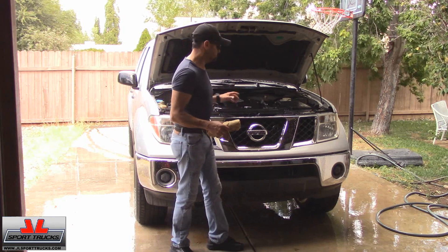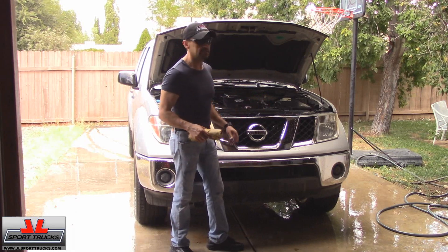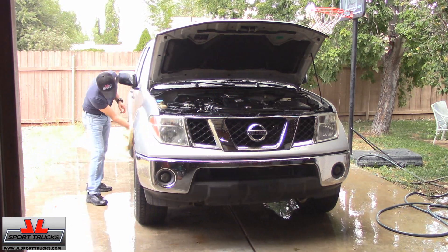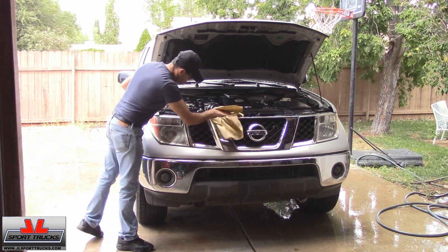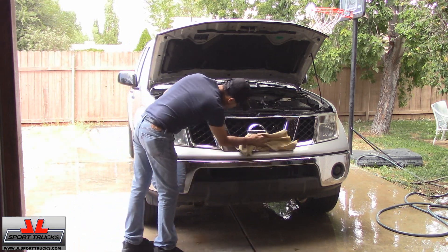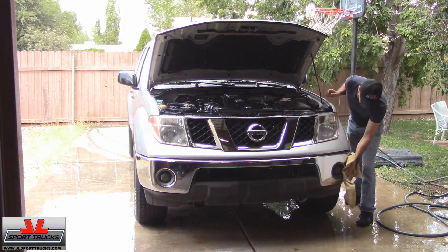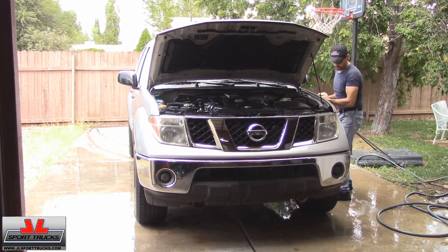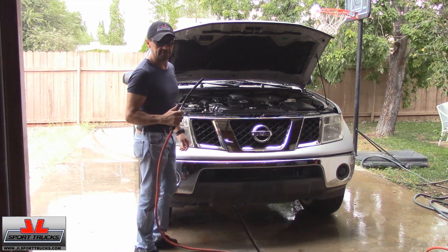While the engine dries, I'm going to use my chamois to wipe down the exterior and just let it dry. If you have compressed air, you can do it that way to speed up the process. Because I do have compressed air, I'm going to make this process faster.